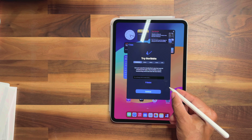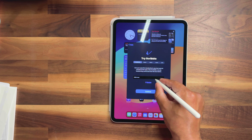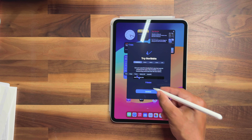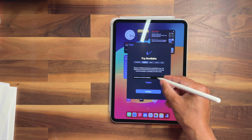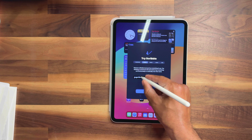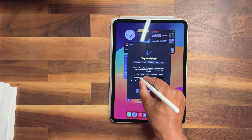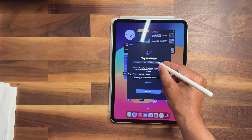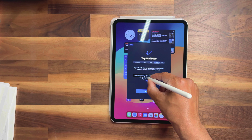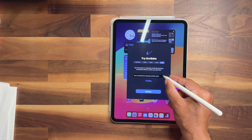The Scribble feature: use your pencil to handwrite in any text area to convert it into type. It got most of it right. To delete a word it says you just scratch through it — that's pretty cool, you can scratch through words to delete them. And you can draw a line over a word to circle it and select it. That is really cool.